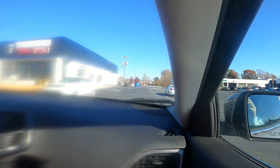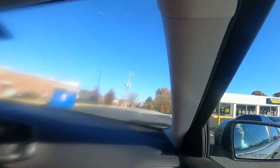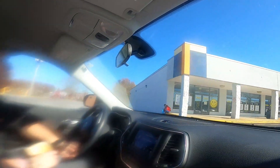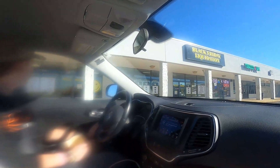Just getting home with McDonald's. We want to see what this store means — Black Friday liquidation. We're going to find out. It's like a store with store hours and deals every day.